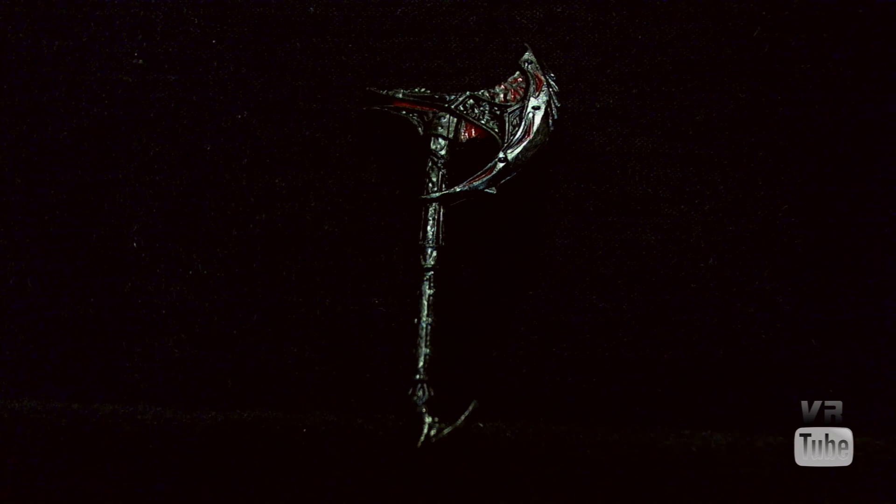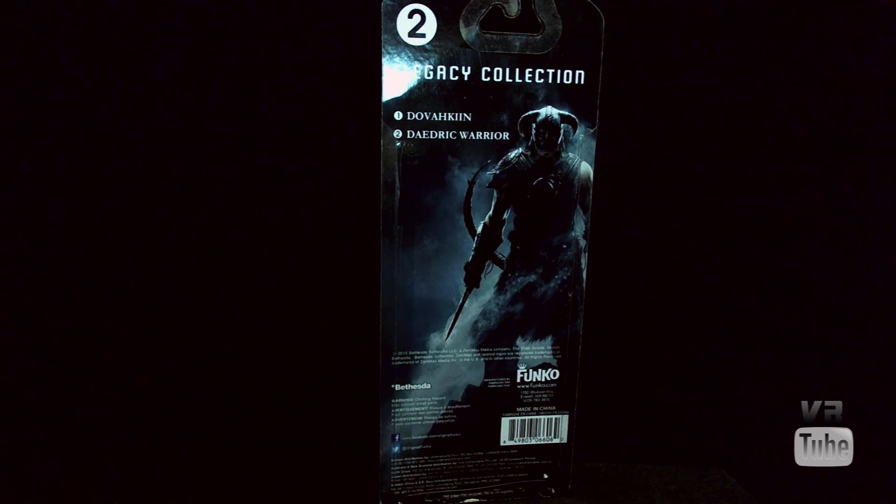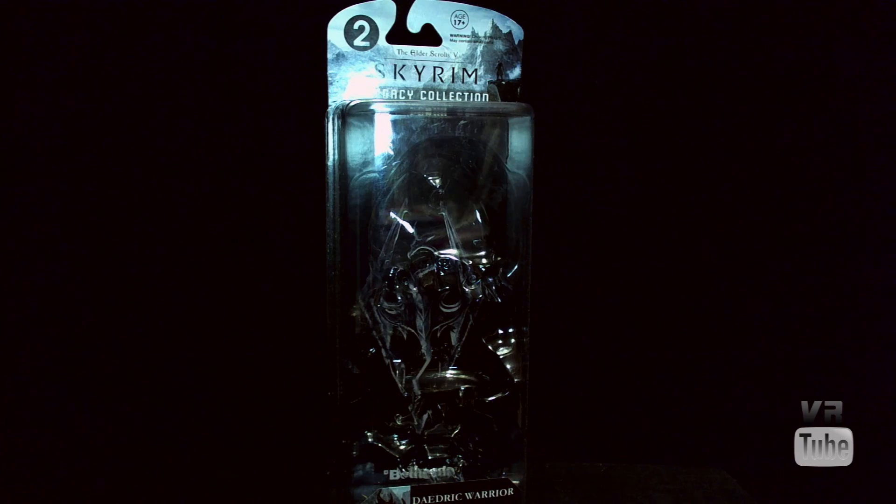That's a perfectly acceptable axe. Packaging-wise, the Daedric Warrior comes in the standard packaging for these new legacy figures — 'Elder Scrolls Skyrim Legacy Collection' up at the top, a big window, and 'Daedric Warrior' down at the bottom. On the back, you get a picture of the Dovahkiin and the list of figures, which is just Dovahkiin and Daedric Warrior. These are good for in or out of package displays.